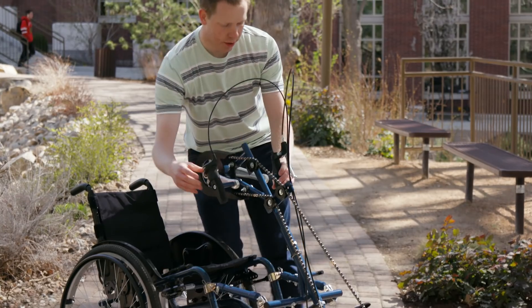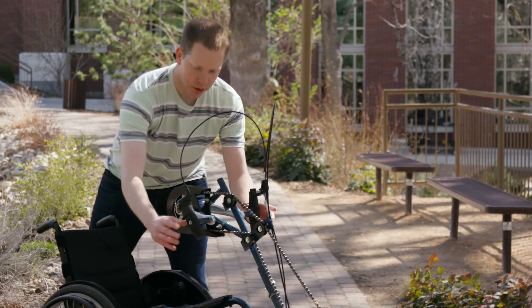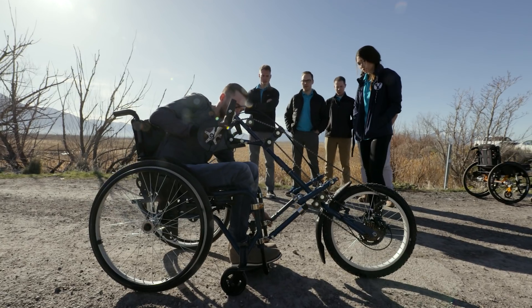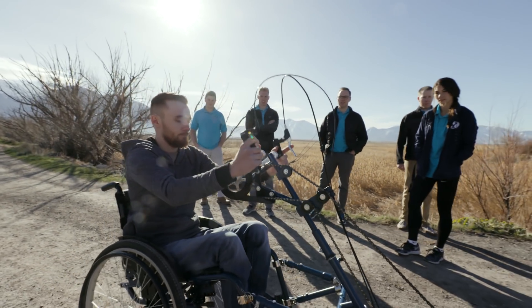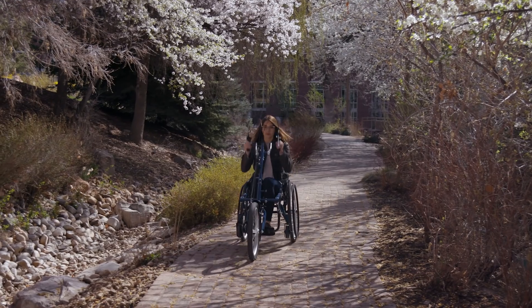You have your shifter and your brake right here, so while you're pedaling you can steer, shift, and brake all at once. There are seven different gears that users can utilize — starting out on rougher terrain is very easy, and as they get going they can reach up to 12–14 miles an hour on this thing.